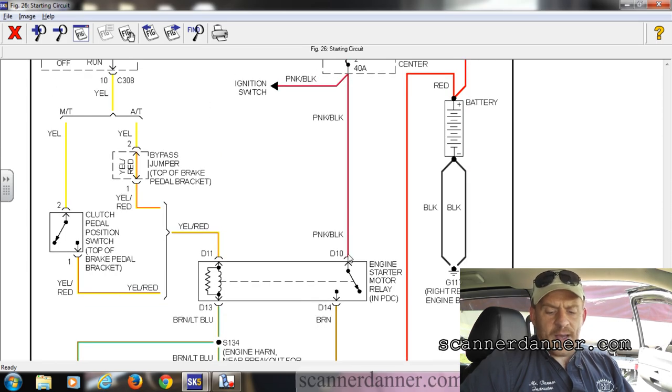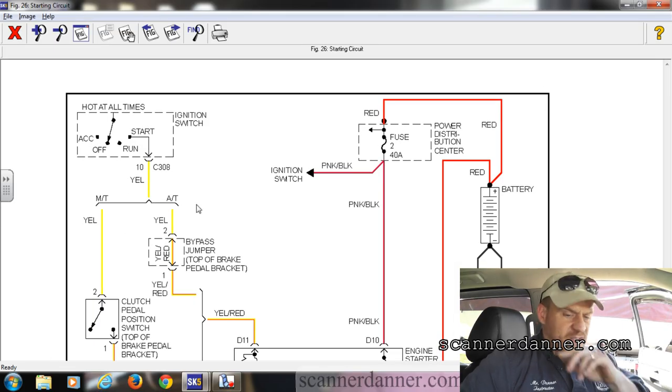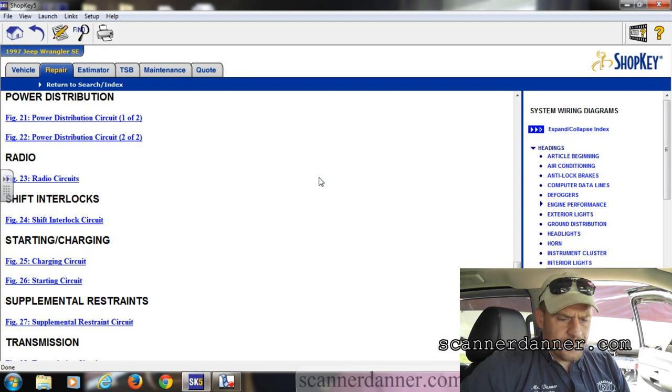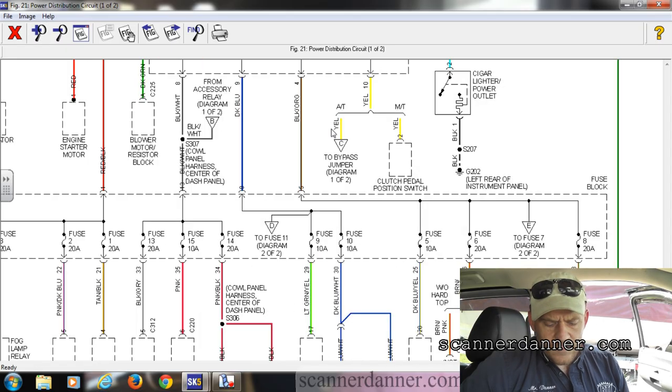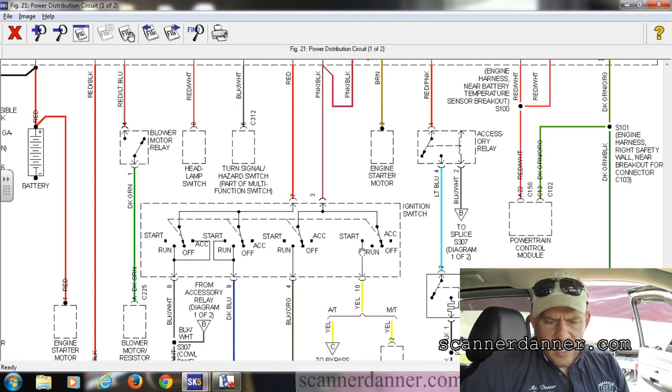I'm not worried about the pink and black. I'm not worried about the brown. We're going to attack this control side at the ignition switch. Find this yellow wire where it comes out of the ignition switch and also what comes into it. So we need another diagram now — I'm going to go to my power distribution diagram and show you this ignition switch circuit.